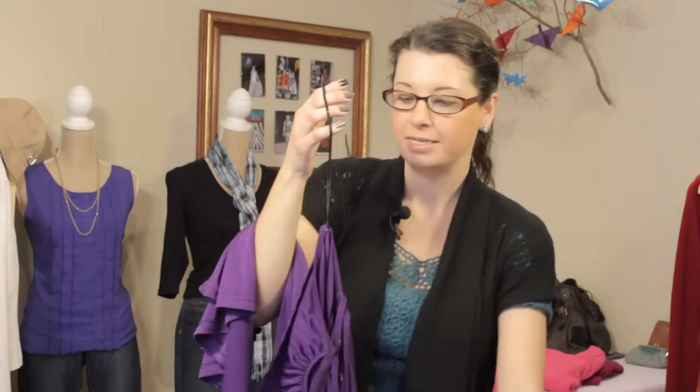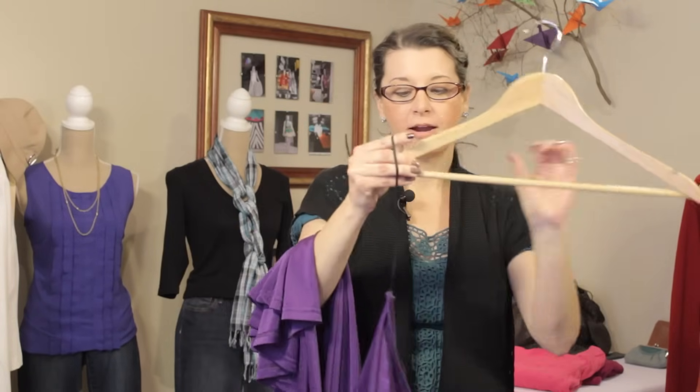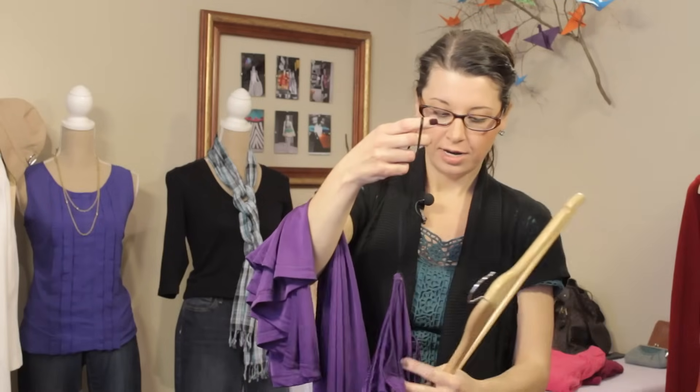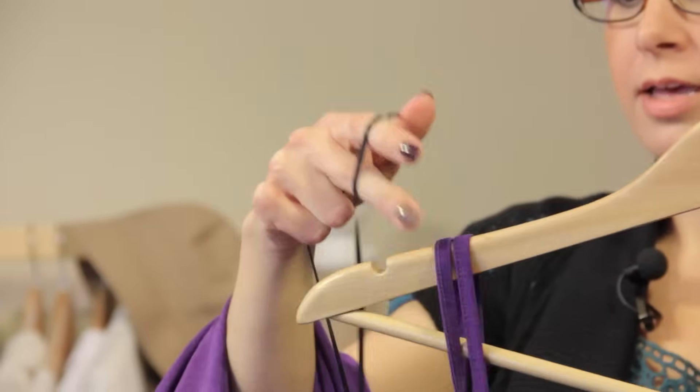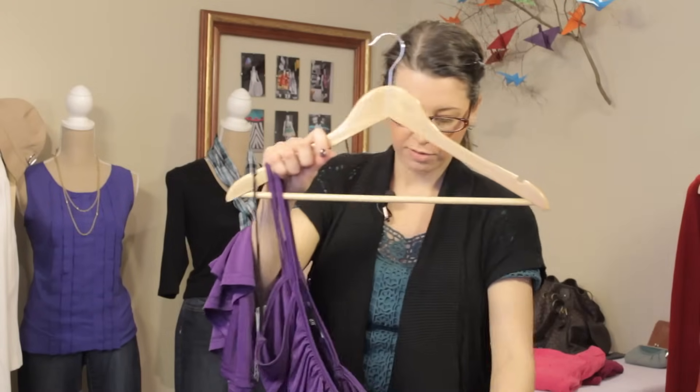You've got these great straps here, and what you can do is simply just put it right on your hanger, and it will actually hold the dress like so. But let's go ahead and hang it the proper way. So we've got our other straps, and then I'm going to sit this reinforcement strap right in there. It's like a little nook for it.